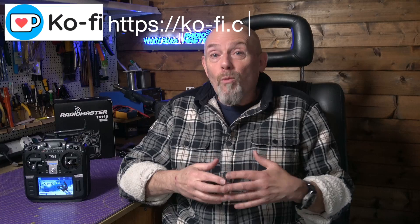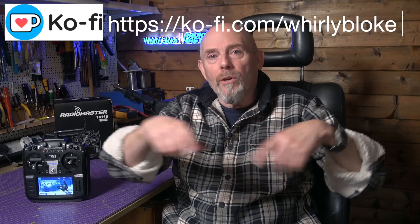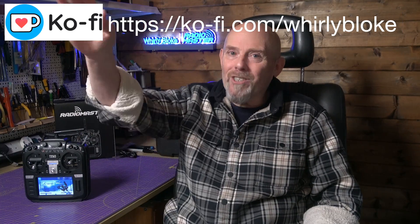As always, thanks for watching. If you found that helpful, why not subscribe or maybe buy me a coffee to support the channel. There are all the usual social media links in the description, and I'll see you next time.